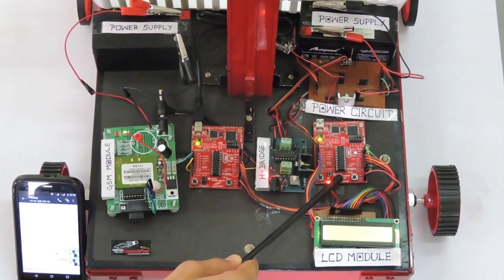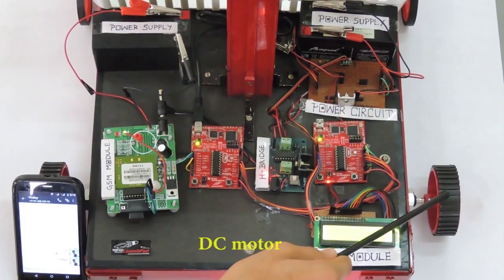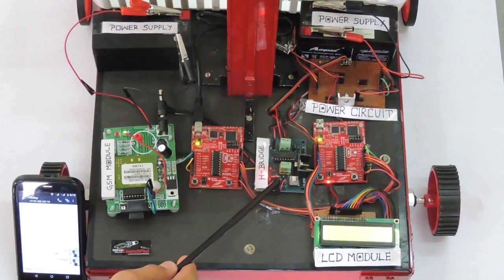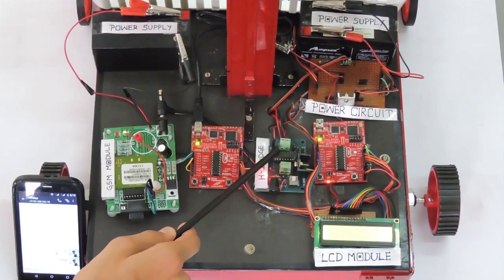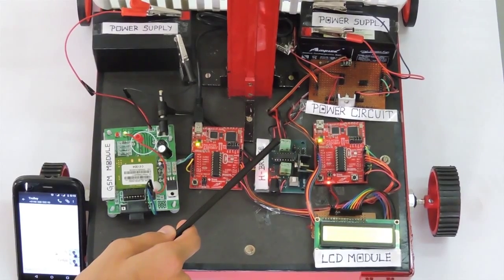Microcontroller 2 performs the major controlling operations. After receiving the data, it provides an output for an LCD display, servo motor, and DC motor for further movements. This is an HB motor driver consisting of IC L293D. It receives input from microcontroller 2 through the power circuit for controlling the motion of DC motors.